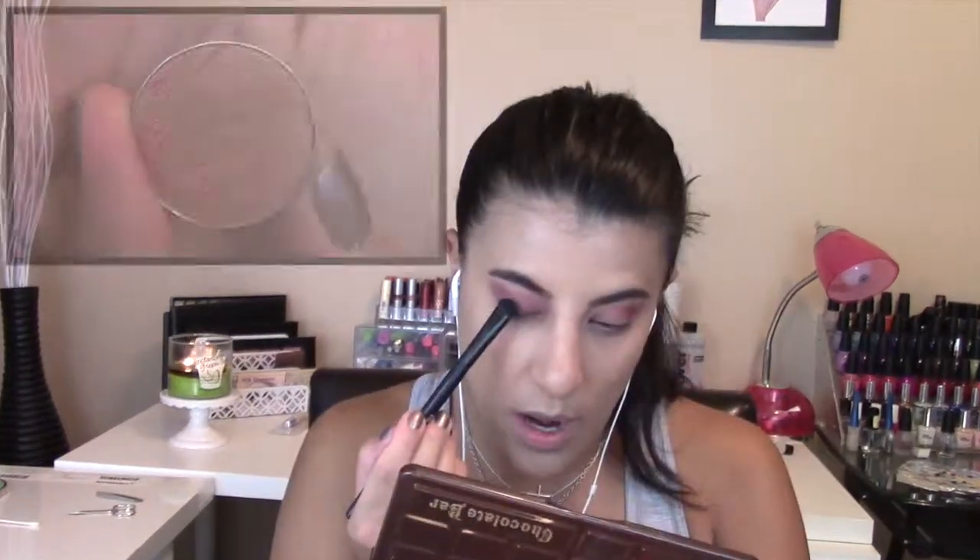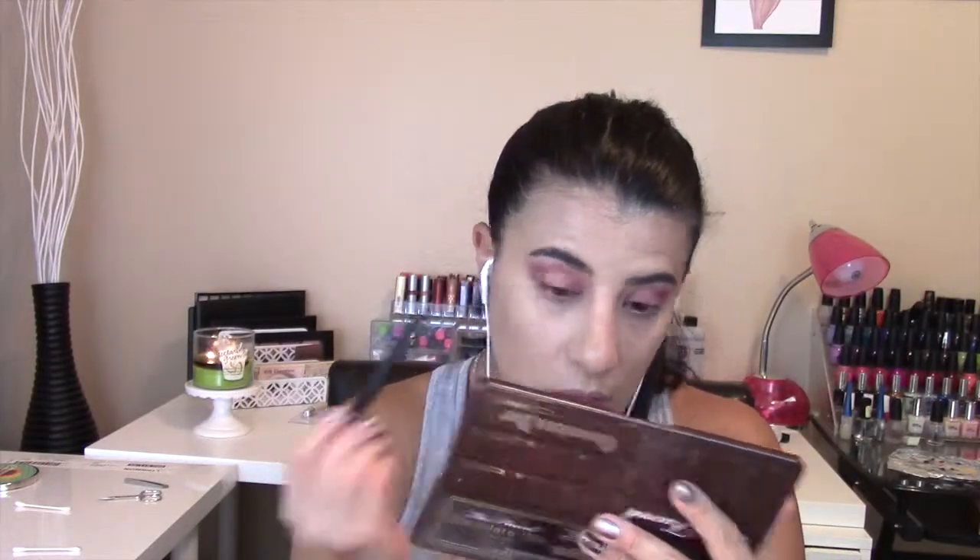To give more dimension to my eyes, I applied Makeup Geek's Cosmopolitan to the center of my eyelid. This is a beautiful shiny shadow that's going to give that pop to your eye.